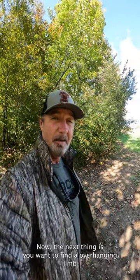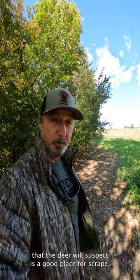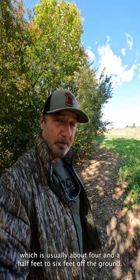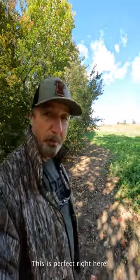It won't take but a few days. The next thing is you want to find an overhanging limb that the deer will suspect is a good place for a scrape, which is usually about four and a half to six feet off the ground. I like to go right in between that — this spot right here is perfect.